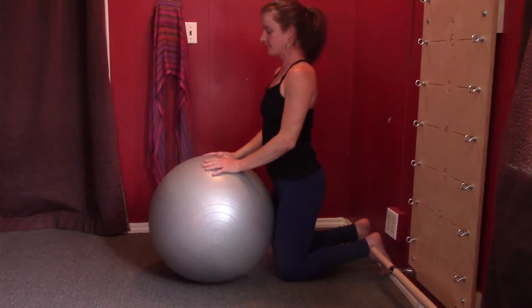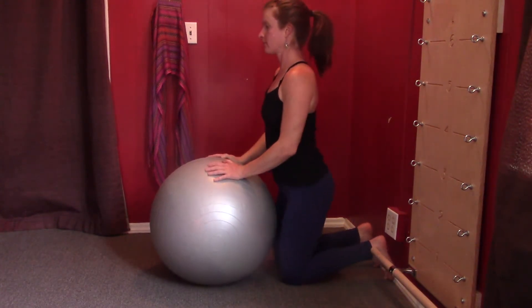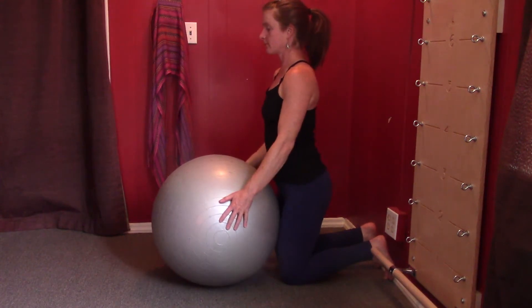This is called Superman over the ball. It's to strengthen your upper back extensors — the muscles that bring you into a backbend in the upper back, or when you're upright, the muscles that hold you upright so that you don't slouch.